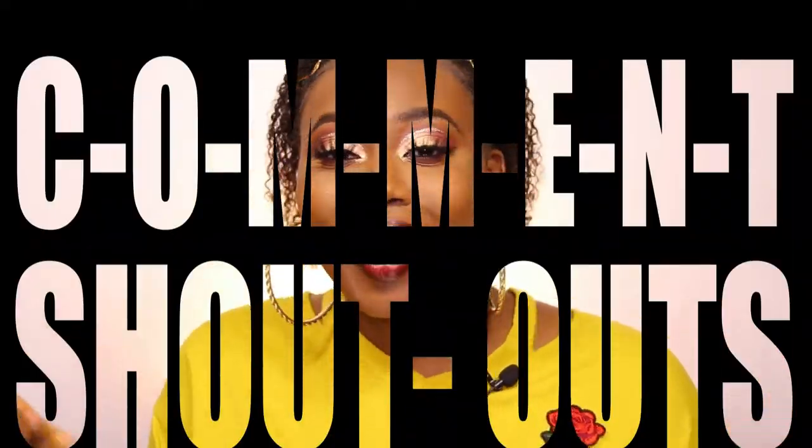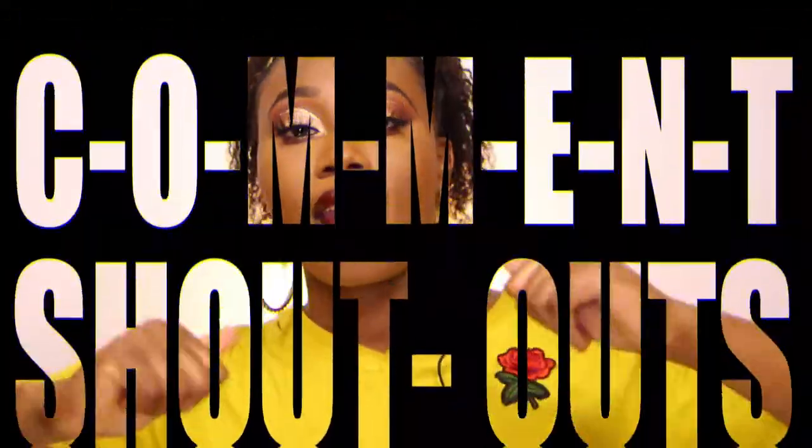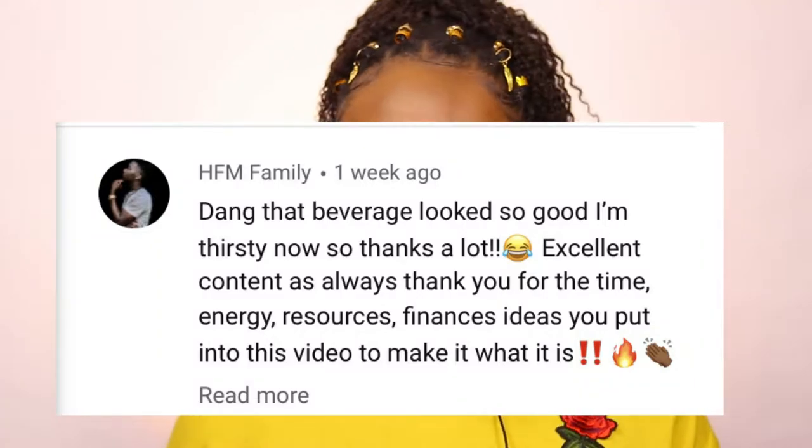Y'all already know what time it is — it is time for comment shout out. Let's get it. The first comment shout out goes to the one and only HFM family, she's down below. The second comment shout out goes to the one and only Ose. She's the number one regular, okay? She stays down below. Y'all know I appreciate all your comments, okay? Keep them coming.